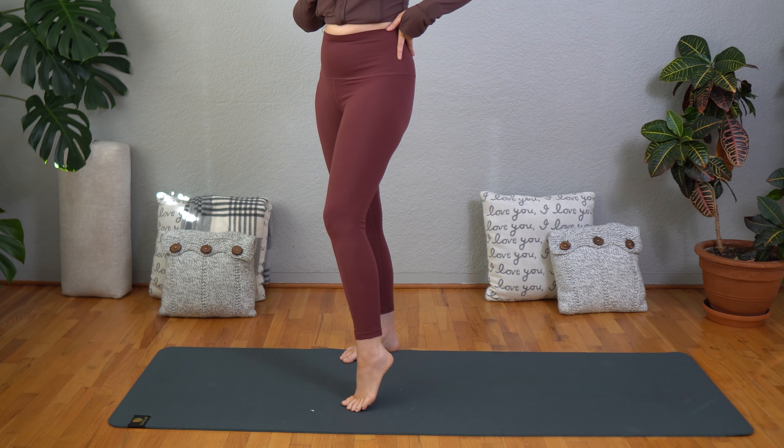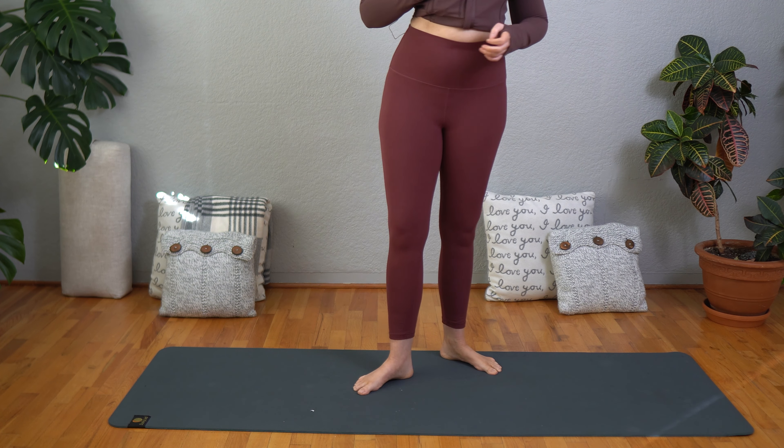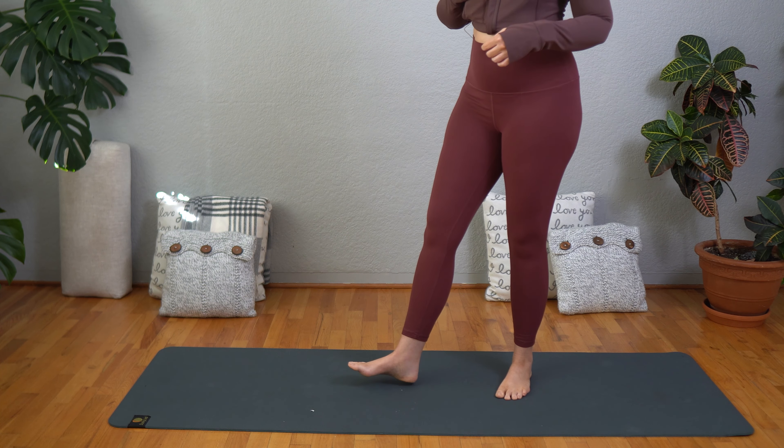These would be great for lounging around the house or for more restorative styles of yoga like yin yoga and restorative yoga.